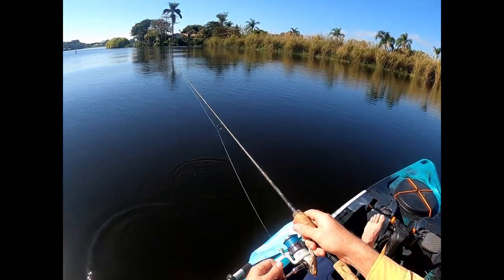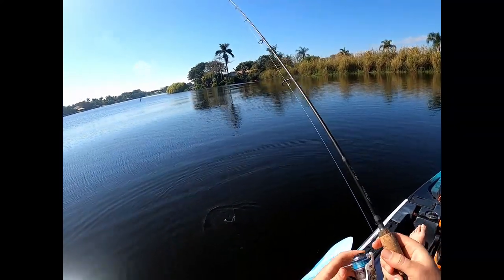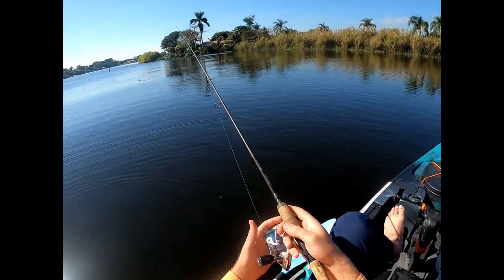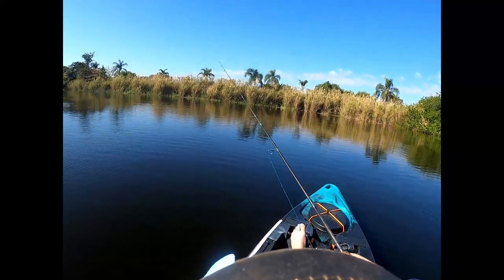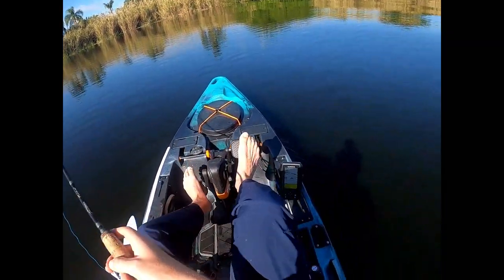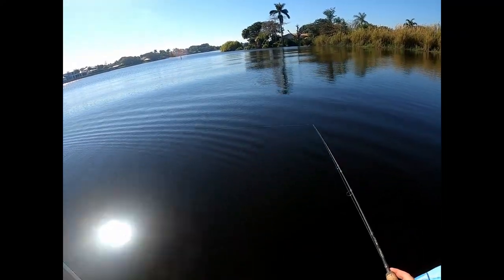I'll tell you what I'm doing. As usual, I got my ultralight on here. I got a little quarter-ounce sinker on. What I'm doing is I'm just screwing around mainly. I got a loop in my line trying to get her out. I'm just cruising around looking for structure, bouncing this little turd biscuit off the bottom, just making sure it's on the bottom, giving a little sweep.